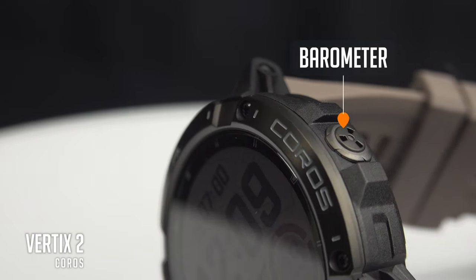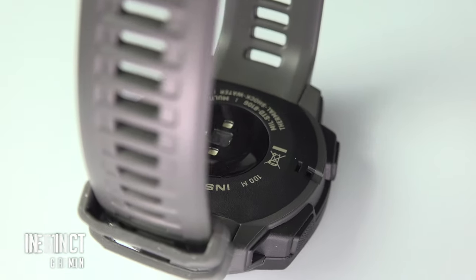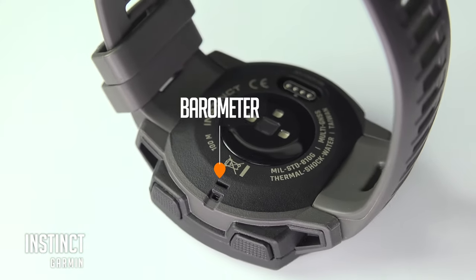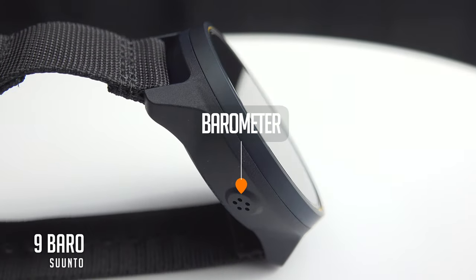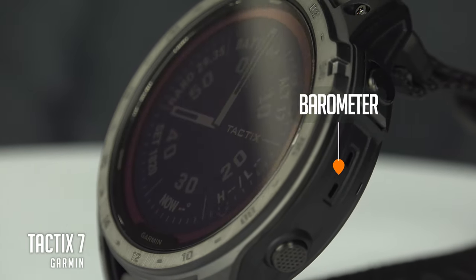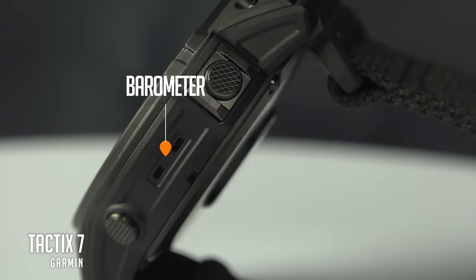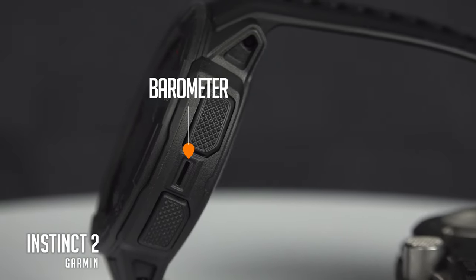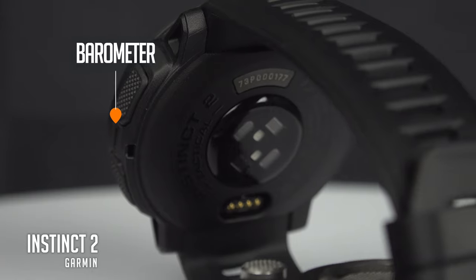Barometers are generally found on the side of the watch so they can breathe fresh air. On some watches it's underneath, and that can tremendously distort your data. When it's under the watch, you might sweat a little bit — it's a sport watch after all — and if your sweat reaches the entrance of the barometer, everything goes wrong. You get the same phenomenon when you go swimming, since the pressure is very different underwater; the barometer will be affected until it dries up. You won't break it, but going swimming in a lake in the middle of your mountain hike clearly risks distorting your data.